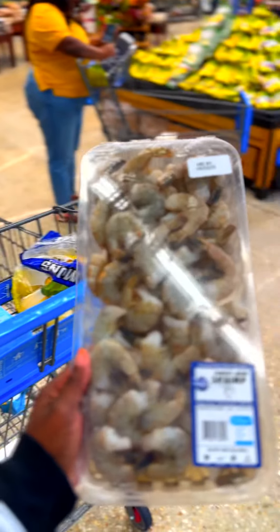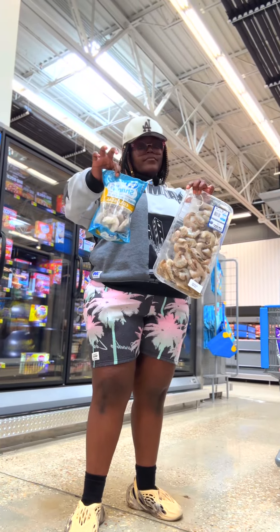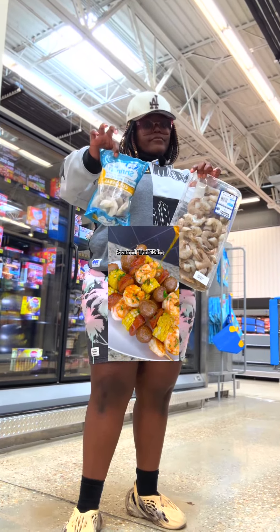Y'all know I had to come to Walmart and get the ingredients to make the seafood boiled kebabs that's been floating all over my timeline ever since I made the seafood boiled ramen. It's something about boiling the whole ocean that gets me excited. Let's go ahead and focus on what we need to get done to make these seafood boiled kebabs come to life.